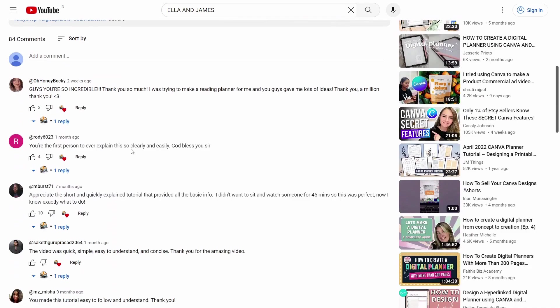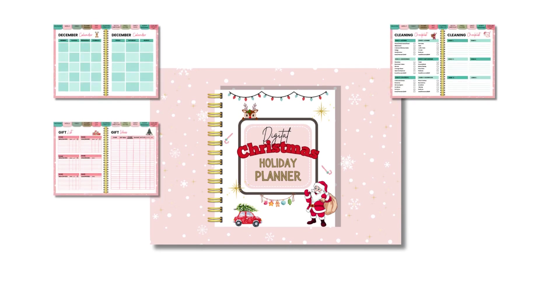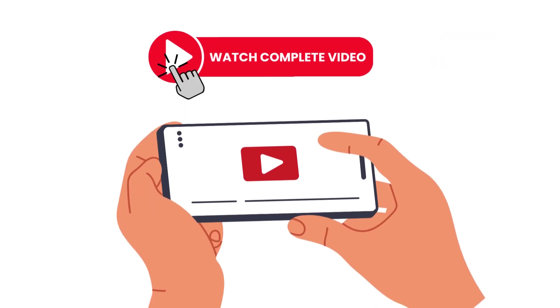I know that a lot of you loved my previous digital planner, so I wanted to make sure to create another one that you would all love. I've added a lot of new features and customization options to this planner, so I'm sure you're going to love it. And as a special treat, I'm going to be giving away a freebie to everyone who watches the full video, so make sure to watch the full video to get your freebie.